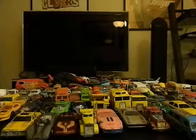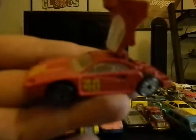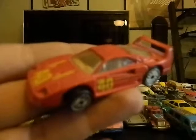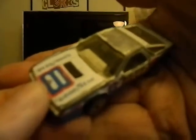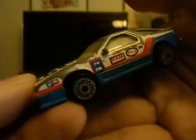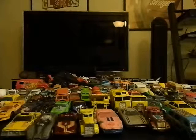This is a Hot Wheels with the back that opens up — it's a Ferrari. And this is a Matchbox little racer where the hood opens up — it says Goodyear on it, with wear around the whole thing.